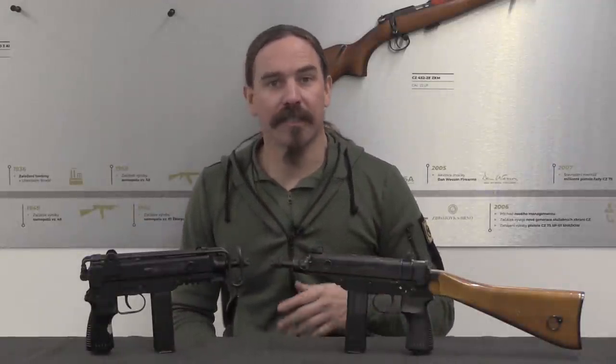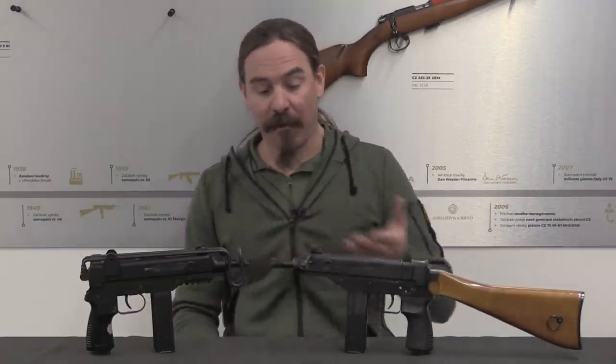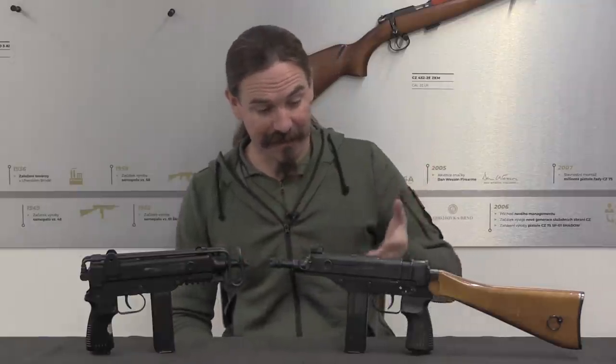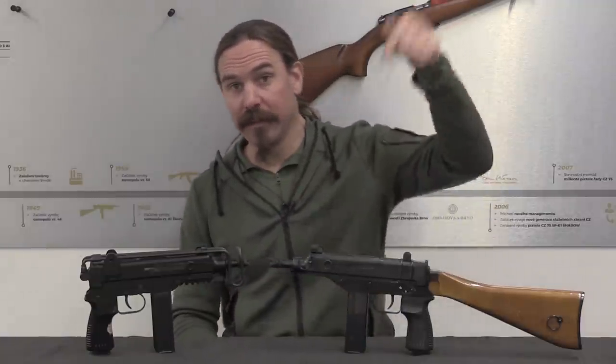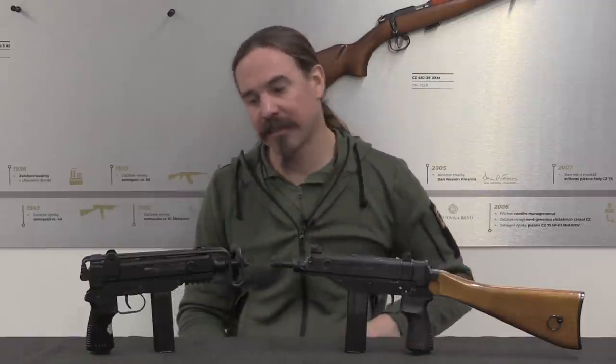There is basically no chance of it being resurrected now because of the success of the Scorpion EVO 3. A big thanks to CZ for giving me access to their firearms reference archive to dig out these really cool guns — this is serial number one of the VZ-68, which is fantastic to take a look at. If you're interested in either CZ historical firearms or CZ's modern firearms, check out the description text below for links to all of their social media outlets. I hope you enjoyed the video, thanks for watching.